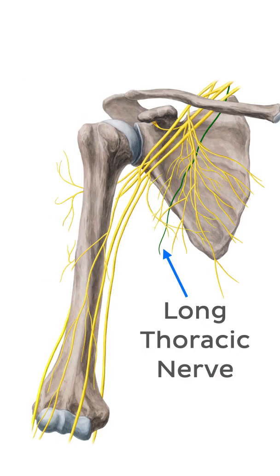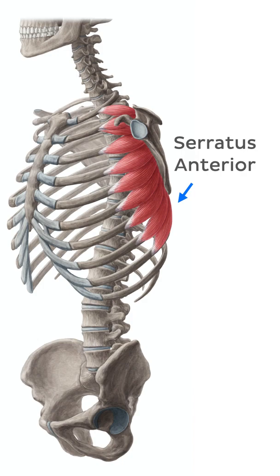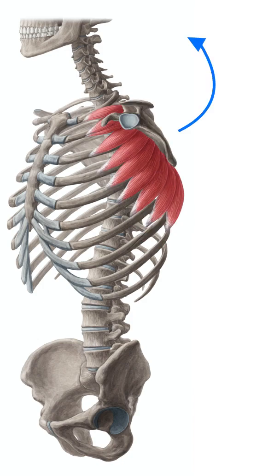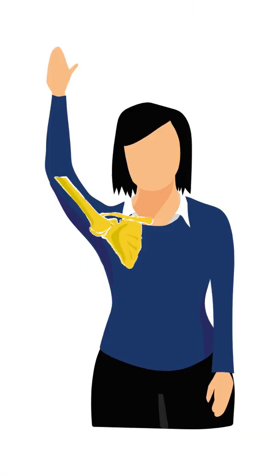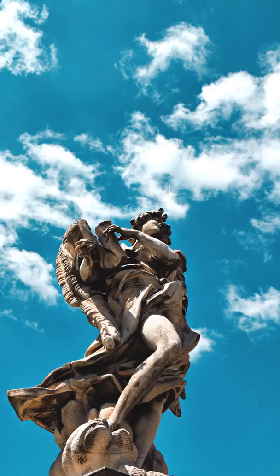The long thoracic nerve supplies the fan-shaped serratus anterior muscle. On contraction, the serratus anterior muscle elicits anterolateral movement of the scapula along the ribs, allowing us to raise our arms above 90 degrees so that we can lift our arms up to heaven.